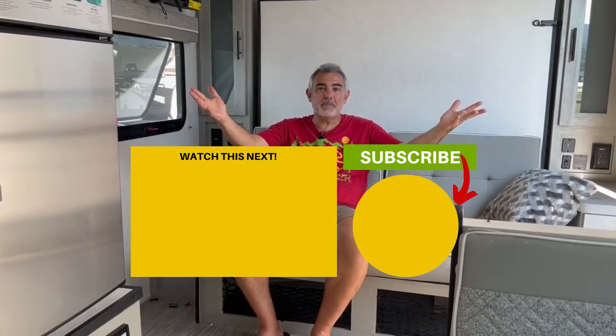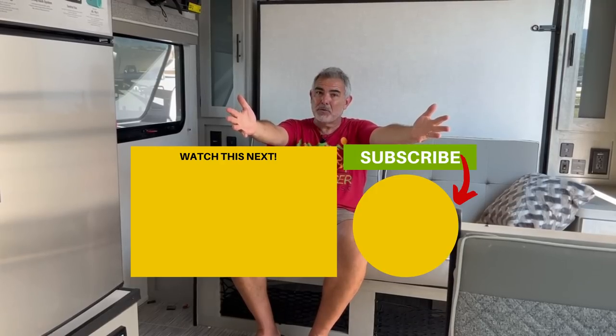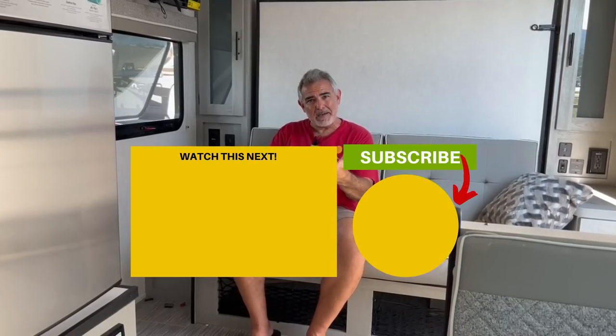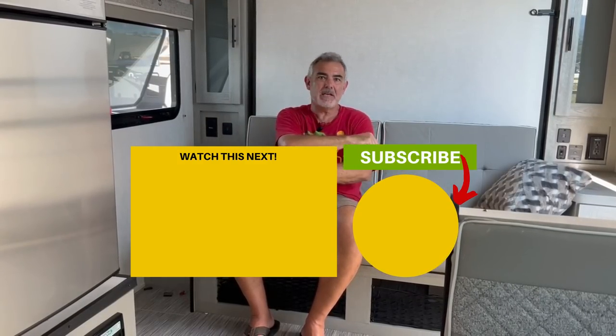Now that you've seen all these campers with Murphy beds, there are only three things left to do: hit the subscribe button and the notification bell so you're notified every week when we put out a brand new video, give us a thumbs up for the video, and just click the box down below and we'll see you in the next video.